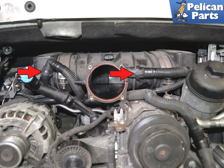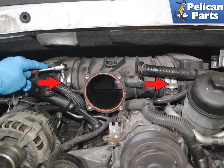Squeeze in on the connections for the PCV tubes and separate them from the resonance tubes — use care as these get brittle over time. Use a T30 torque and remove the single screw on each band clamp. Always replace these screws.